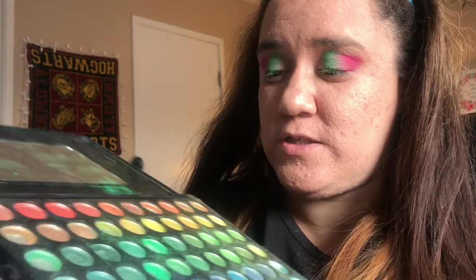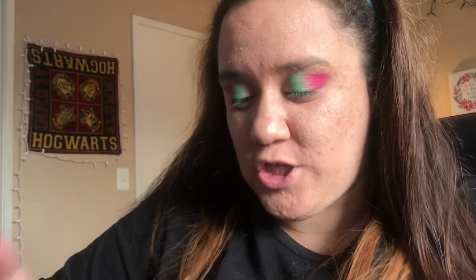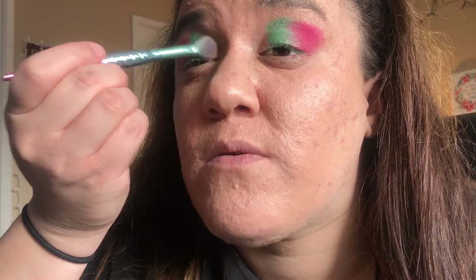Now I'm going in with yellow. The shades don't have names on them so I don't know what it's called. Same brush, wiped off. I'm going to place the yellow on the inner eye, right next to the green. Just pat it down until you can see the color - if you want it darker, keep patting. It's a little messy but I'll fix that. There's both eyes done - yellow, green, and pink.